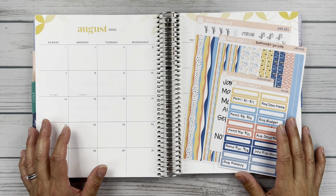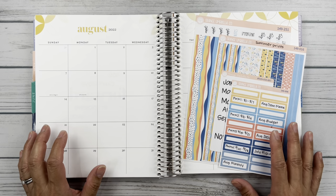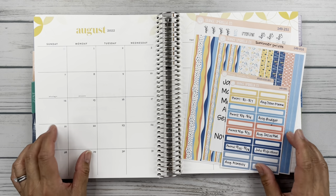Hello friends, it's Christy. Welcome to Bitly Diddly Has Plans. In today's video, we are setting up the month of August in my social media planner. So let's get started.